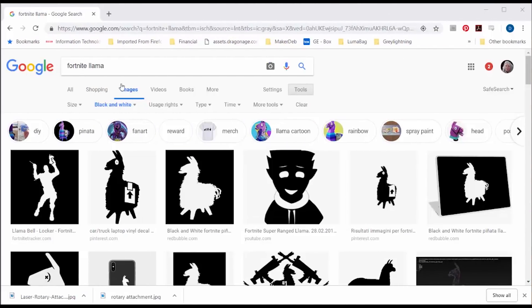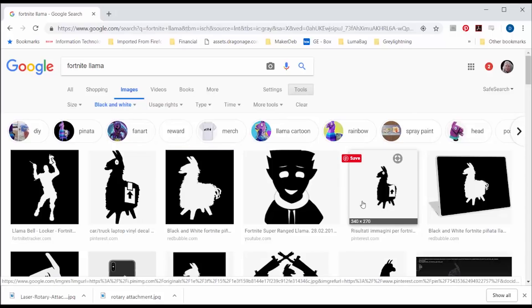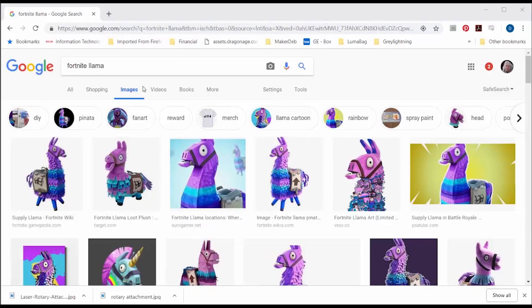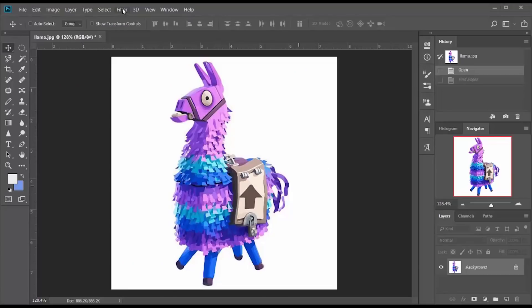What you need for a good engraving is a good black and white image. You can do a Google search and use the tools to look for black and white, but these llamas are very simple and I want something a little more interesting. So I look around for the best full color image I can find, download it to my computer, and pull it into Photoshop.